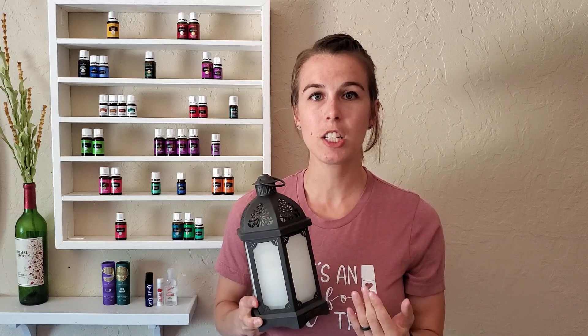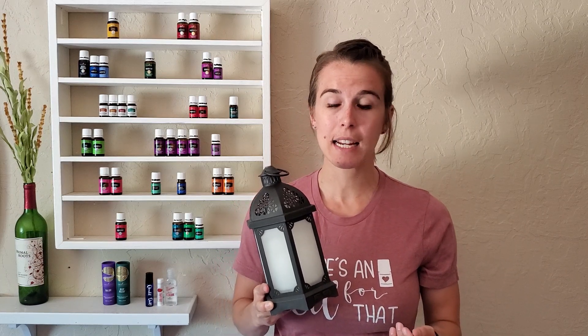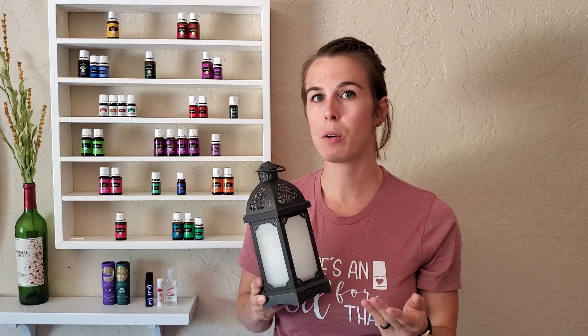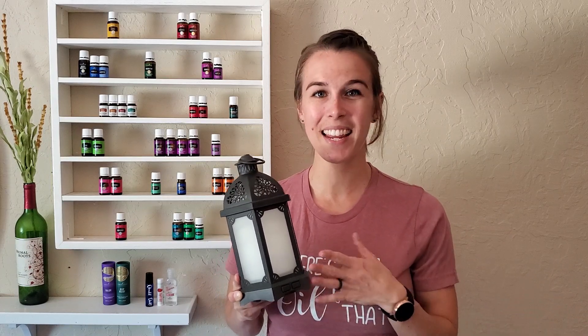As far as the lighting goes, when you click this button the light comes on in the diffuser and you can change the lighting by clicking it again and again. There are 11 different light settings — a bright white, a lighter white, candlelight, a rainbow where it cycles through all the colors, and then each color individually as well. So you can match that based on your room, your mood, or the fact that you want it to look like a candle.